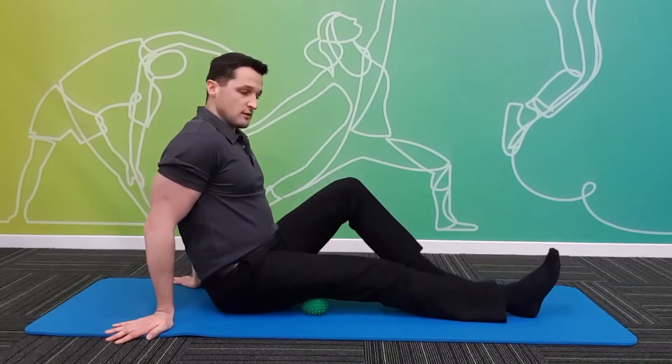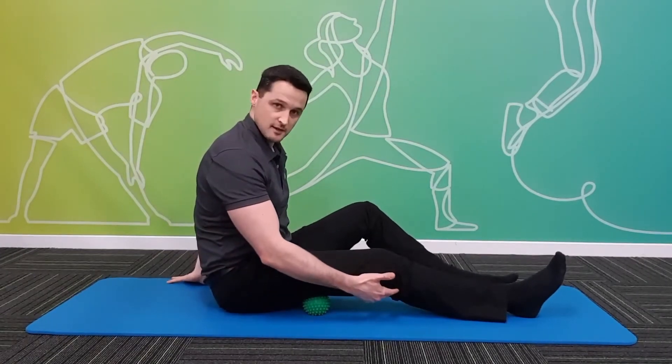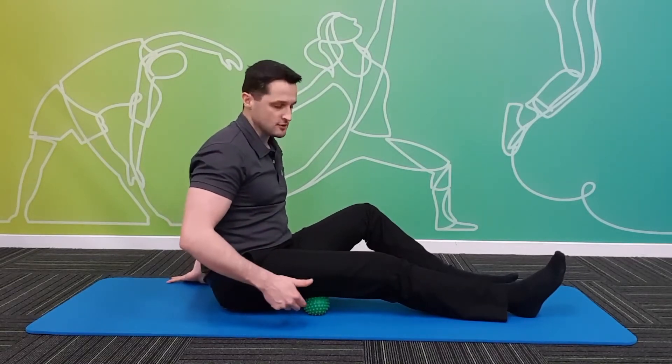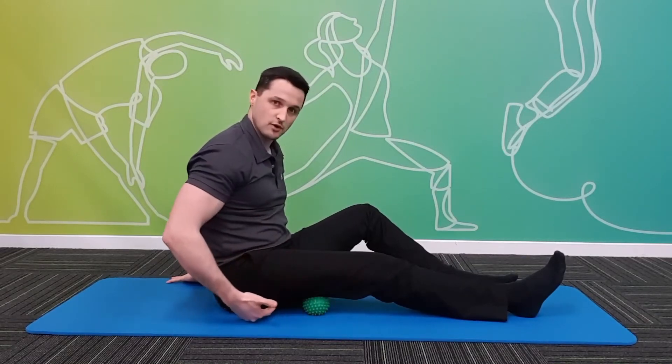The hamstrings run from a bone at the bottom of our pelvis — it's the same bone you sit on — and they run down the back of the thigh to attach just past the knee. We want to avoid putting pressure with the ball into that sit bone, and we also want to avoid putting pressure into the back of the knee. It's all through the back of the thigh between these spots that we can work on with the ball.